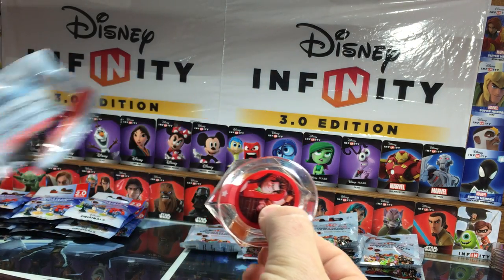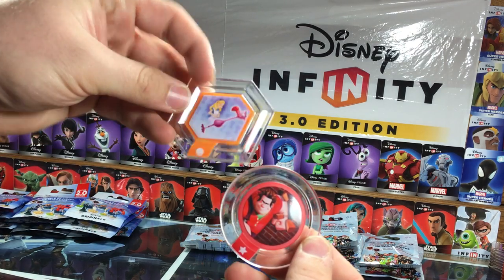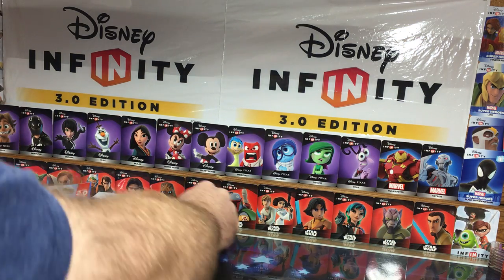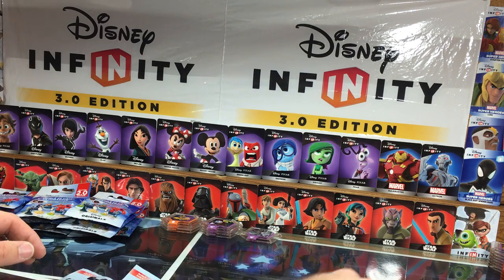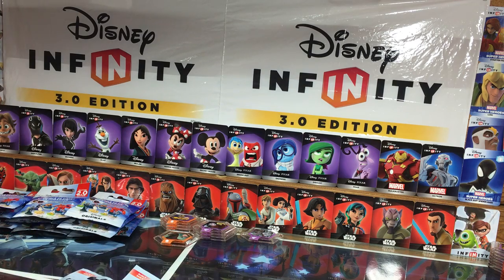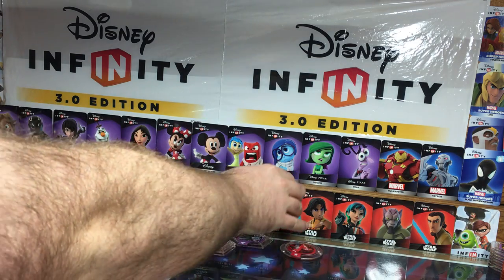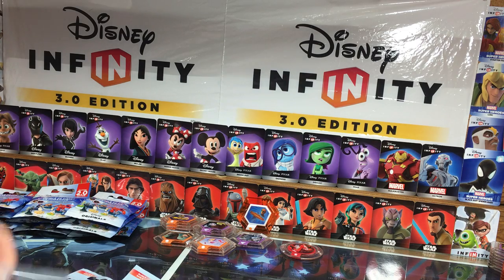We've got the Wreck-It Ralph power-up disc and another Flamingo Croquet Mallet. I'll pull these down here and pile the discs up so you can get a look at them. We'll see about the rare ones.